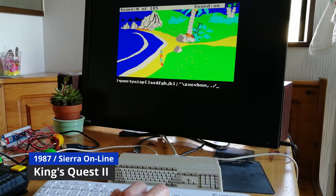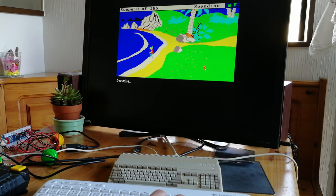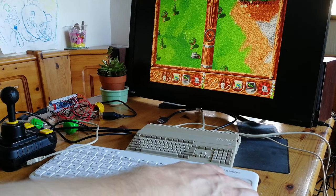We also tried the Logitech K400 keyboard, and every letter worked swimmingly. The touchpad on the right also doubles up as a mouse. We gave a two-player mouse game a try — here's The Settlers — but the A500 Mini could not see them as separate devices. Fail.